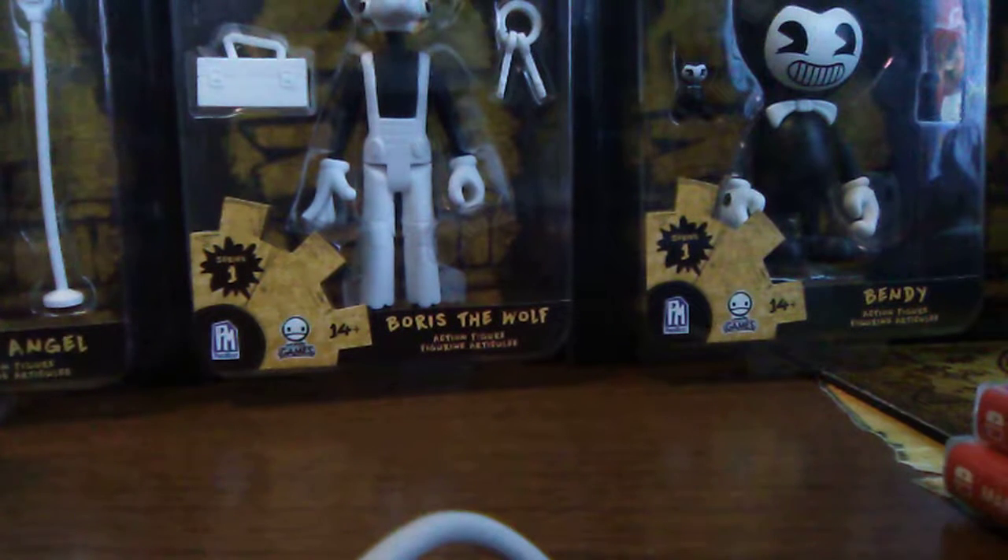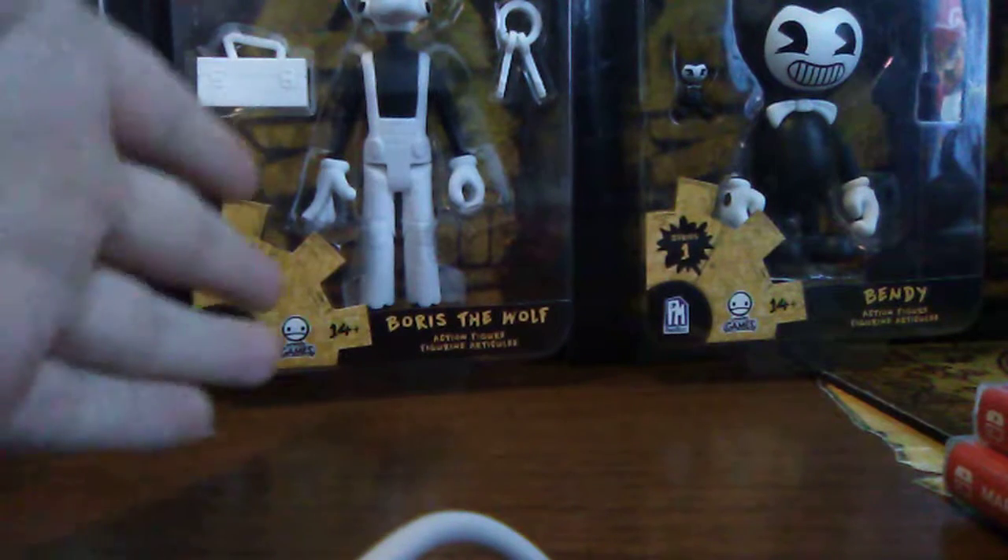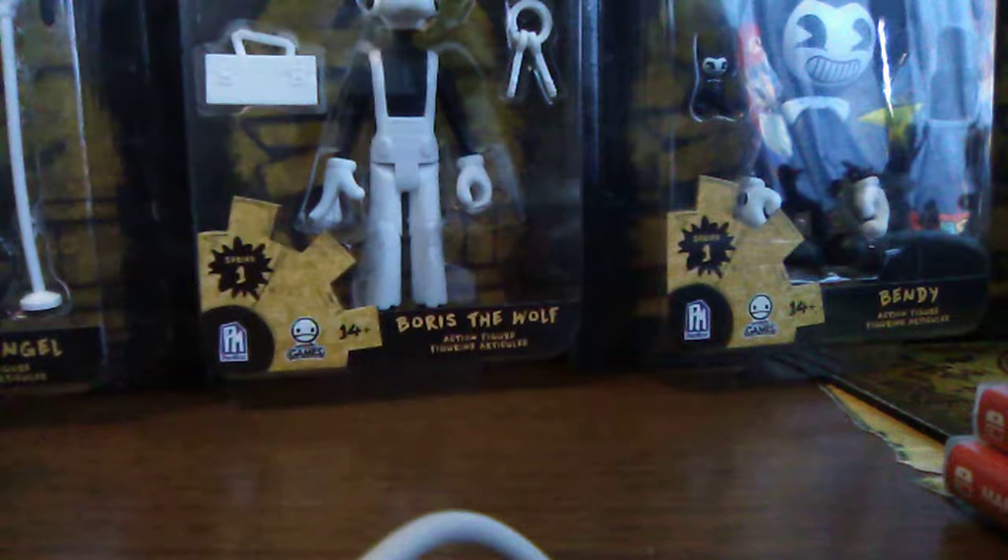What is up guys, SpikeDrewseryFan here and welcome back. Today we're doing another Bendy and the Ink Machine review. If you've seen yesterday's video, we did a four-pack minifigure collector set review, and today - as we mentioned in that video - we're going to be reviewing the action figures of Bendy and the Ink Machine.